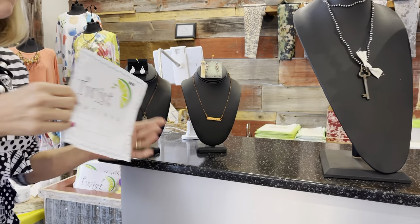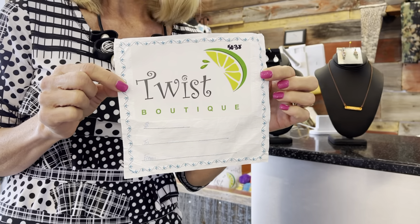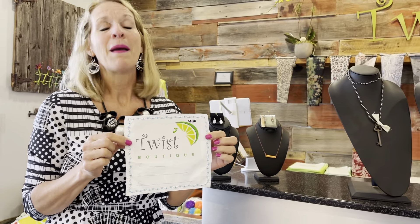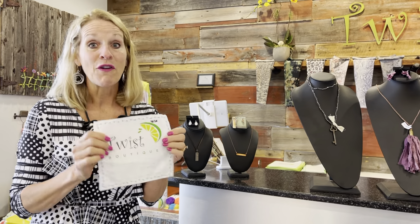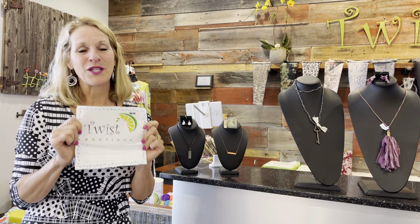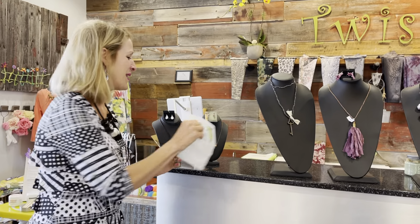Here's just a picture of what our gift certificates look like if you haven't done them before. They're available online at twistboutique.com, or of course you can call and we can ship them to you, mail them to you, or you can come in and do them as well — for any denomination. So if whatever you're loving is not in, we certainly can get one for you. Gift certificates are very popular this time of year for Mother's Day, so that would be an option as well.